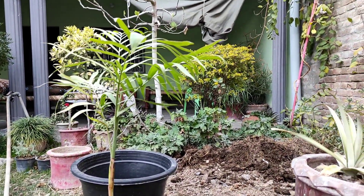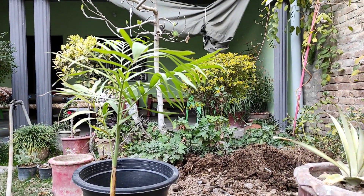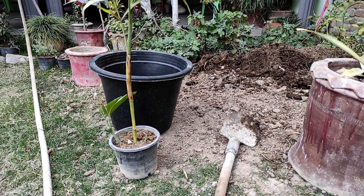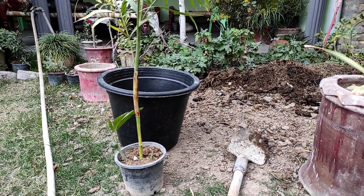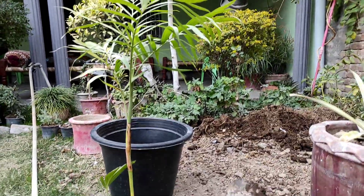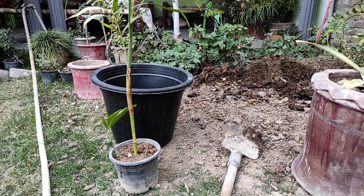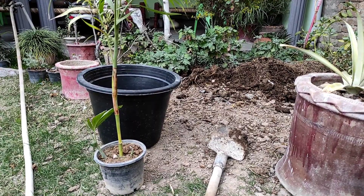Today we are going to repot it. This is a small pot and we are going to move it to a bigger pot. If you put it in a small pot, the roots will become bound. If you put it in a big container instead of a small pot, the plant will grow well.